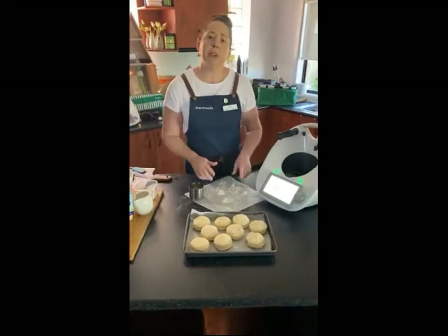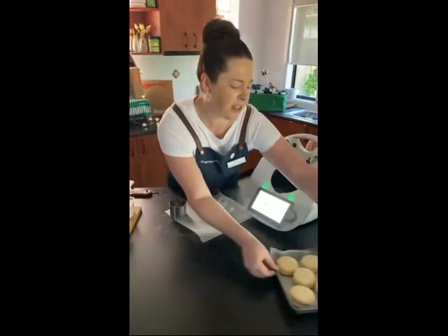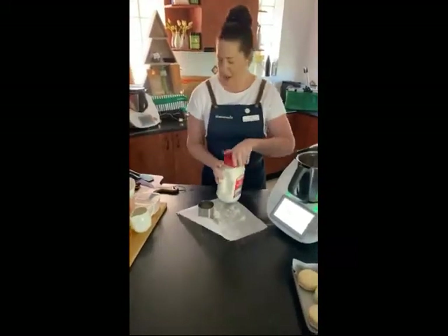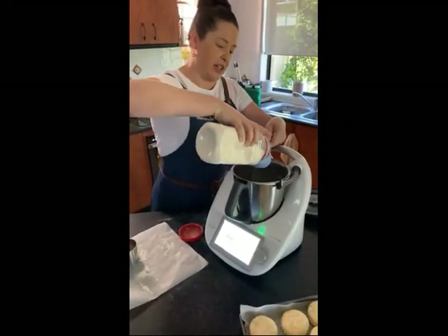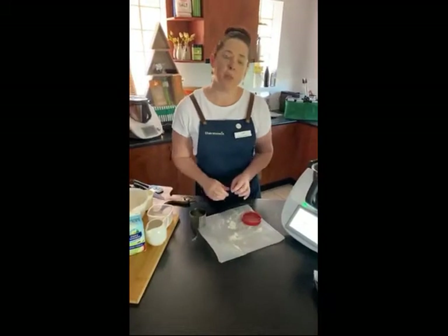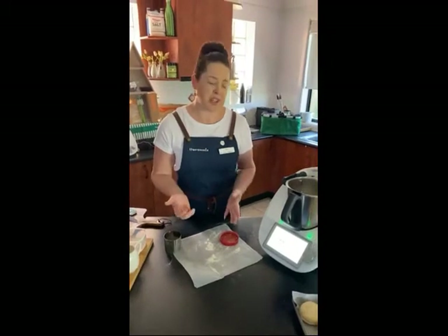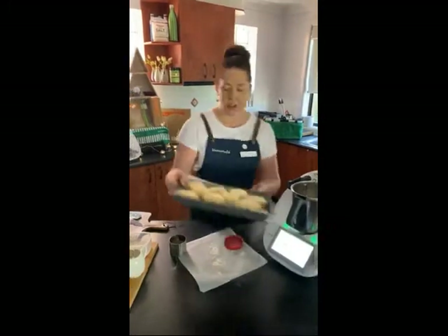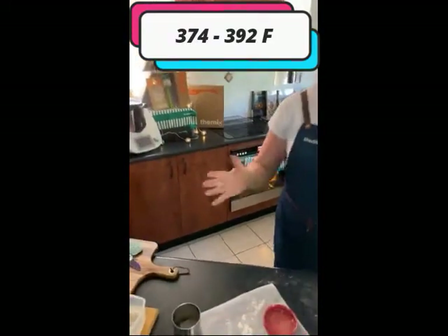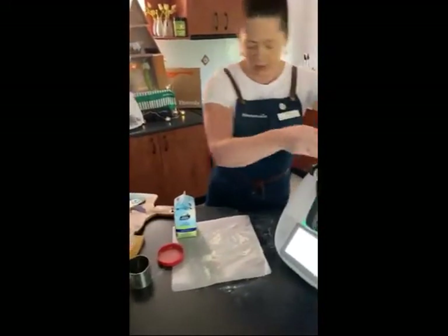There are our plain scones ready to go into the oven. I'm going to go ahead now and make the date scones. It's the same process, but we just add the dates in before we add the liquid. I'm going to pop the plain scones in the oven now — just in the middle tray — with mine sitting at 195 degrees, somewhere between 190 to 200. Then I'll put the chopped dates in with the flour for the date scone batch.